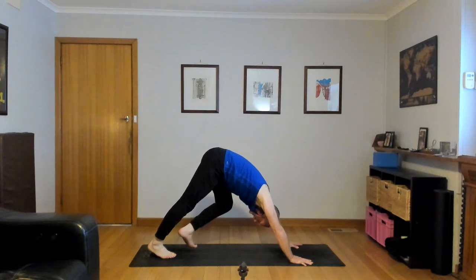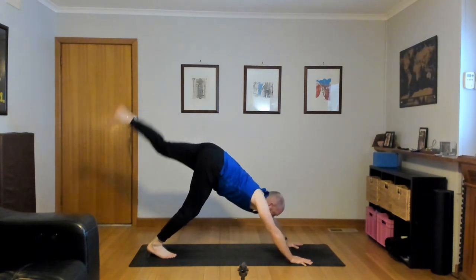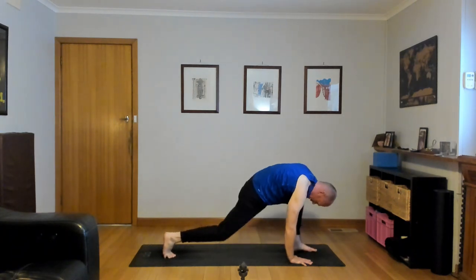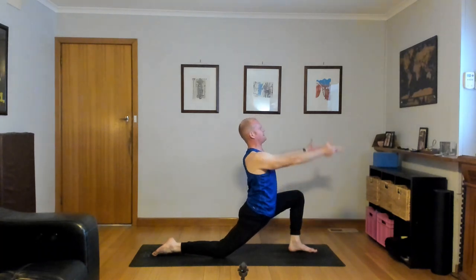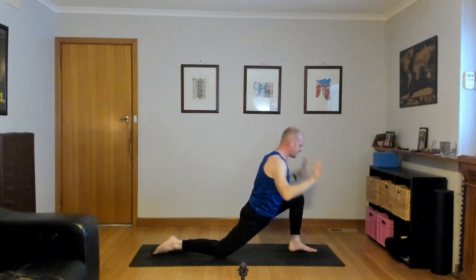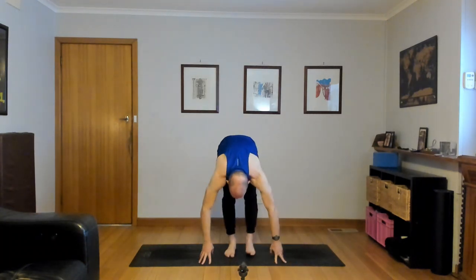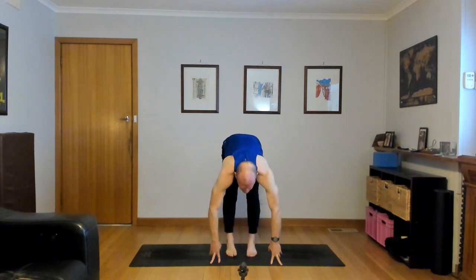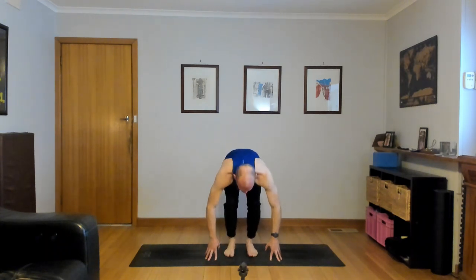Inhale, left leg high. Exhale, left foot through, right knee down — Anjaneyasana, reach up, look up and stretch. Step forward, exhale, hands down, right foot to the top. Forward bend, half lift, inhale. Forward fold, exhale, feet hips-width apart, bend the knees a little. Right fingertips outside of your left foot to the mat. Inhale, can you turn the chest to the left, left hand high, straighten the left knee, twist.